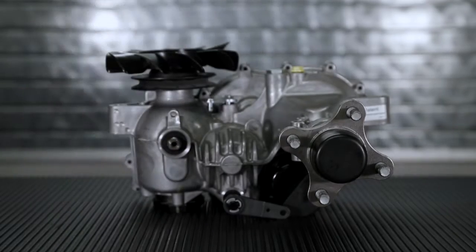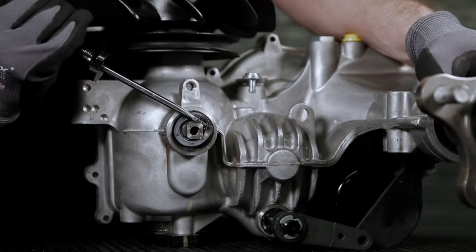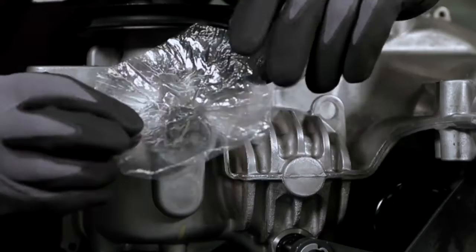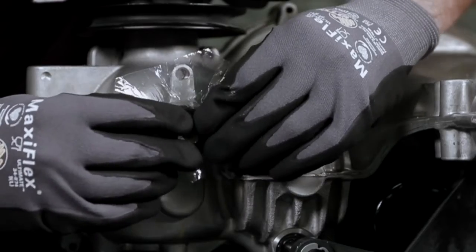Use a flat head screwdriver to remove the trunnion seal, biasing towards the inner dimension of the seal to avoid damaging the housing. Thoroughly clean the area around the seal of any debris to ensure proper fit up of the new seal.